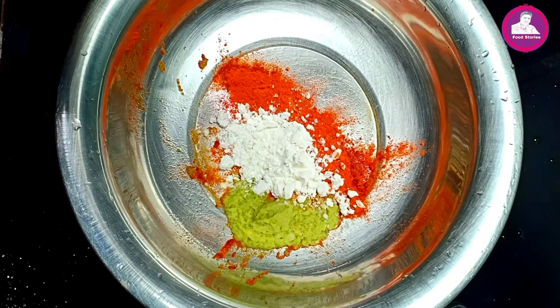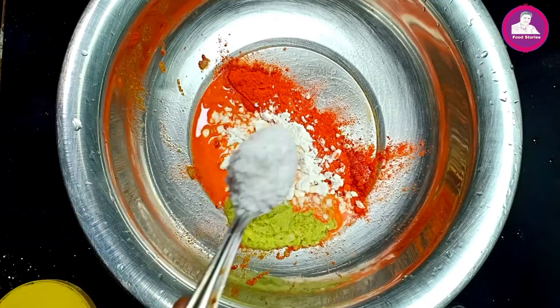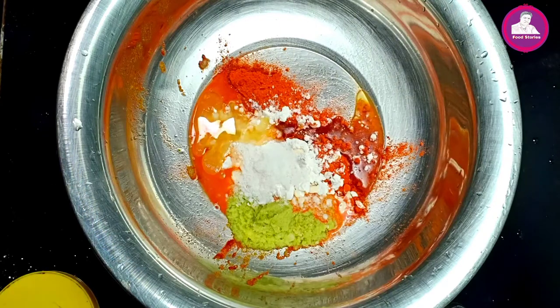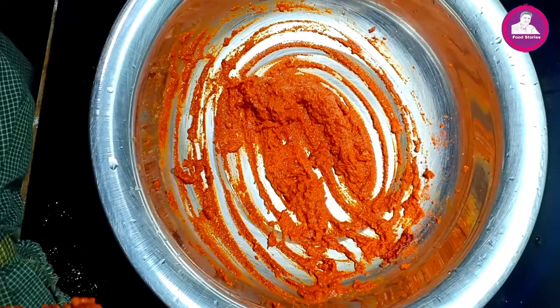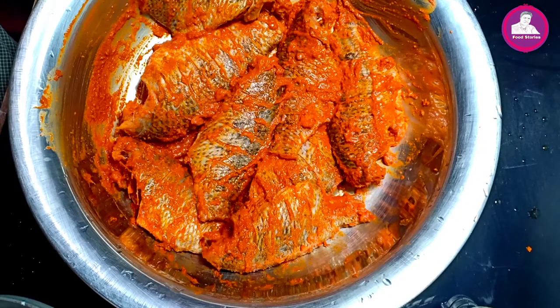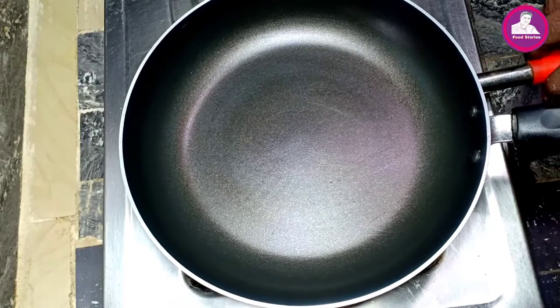I will add the corn flour to the sauce. I will add vinegar to the sauce. I will add some oil to the sauce. Now I will add the sauce. Let's fry the sauce. Now add the sauce.